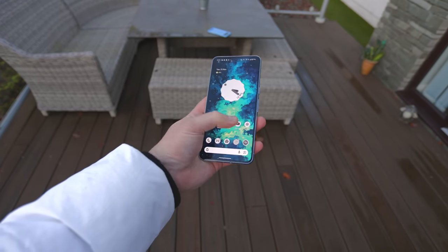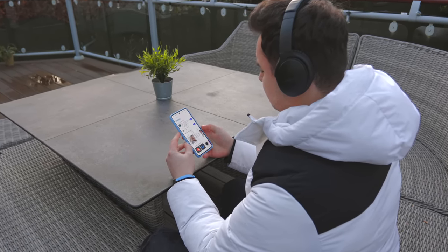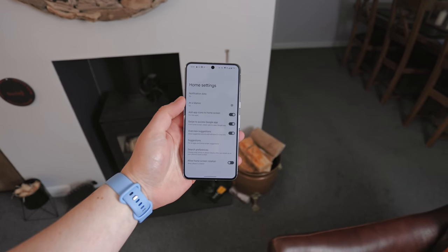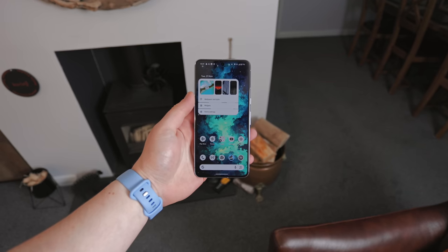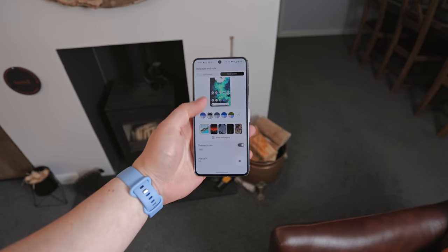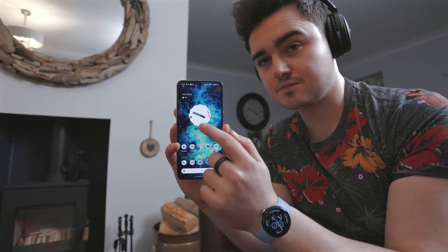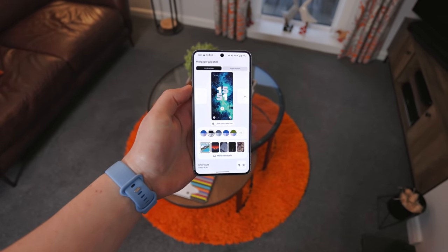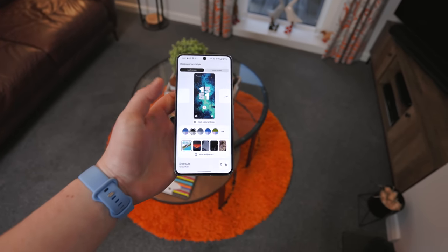In terms of how I've got the Pixel set up, I'm using the stock launcher and keeping everything stock right now — I want to play around with the stock Google experience for a couple of weeks. I'll likely switch over to Nova Launcher because I love customizing my phone. There are not a lot of customization options in the Pixel launcher — it's got a bit of an Apple vibe where you can only change the grid layout, themed icons, notification panel colors, and lock screen clock style. It's fairly limited, so Nova Launcher is probably for me.